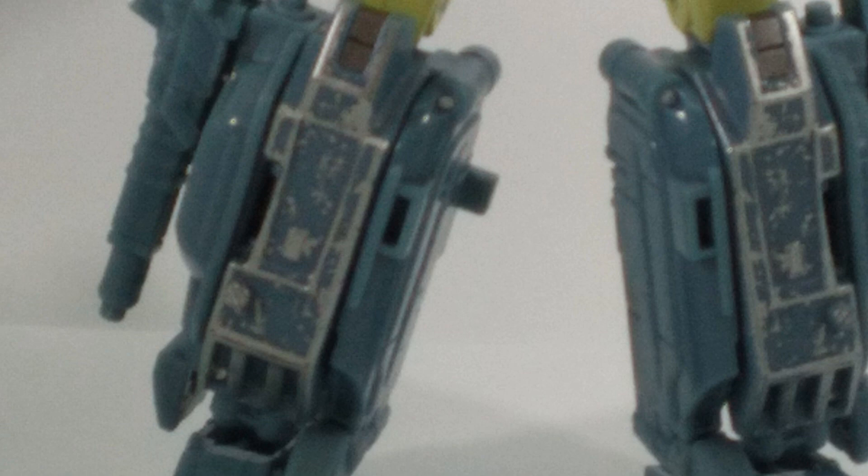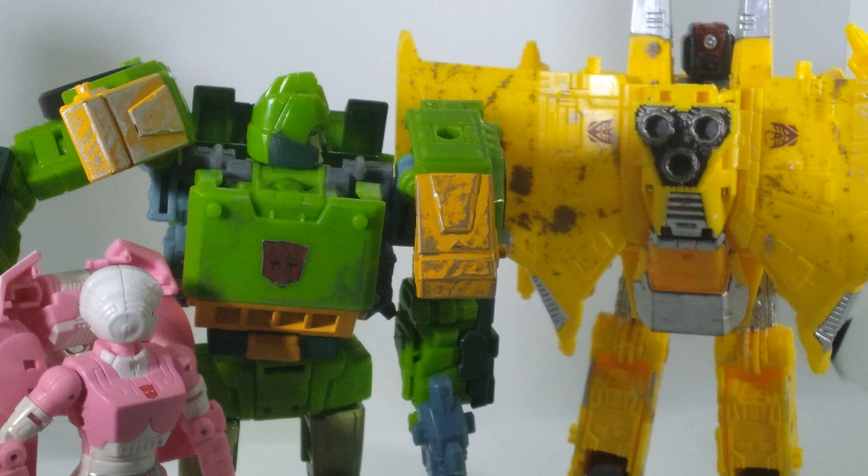I think the battle damage works, mostly due to the color choice being a nice silver rather than other choices. If other figures in this line had colors like this, I feel the battle damage would be more liked by fans. I think that's all we have left aside from poseability, so Rune, you got the stage.